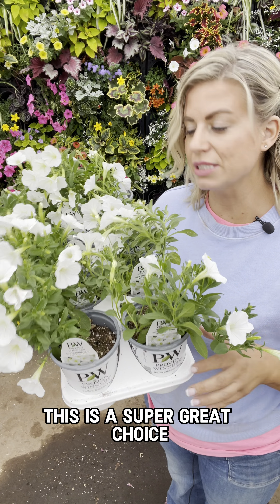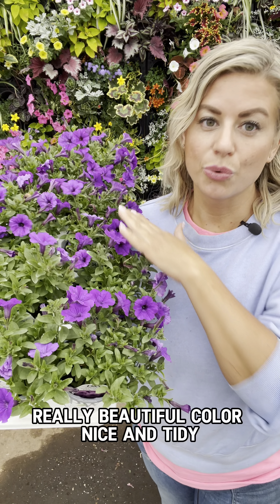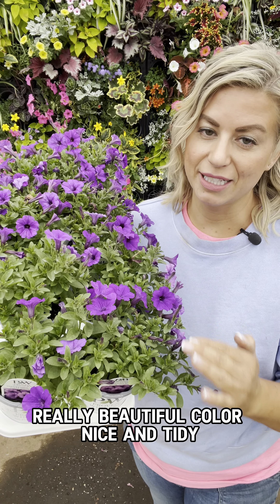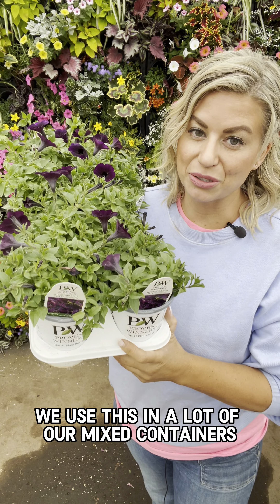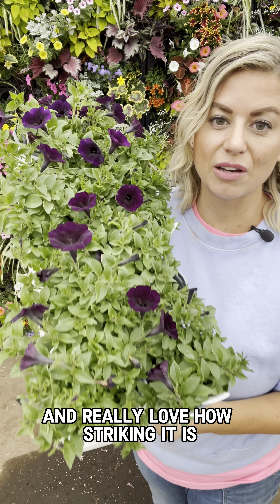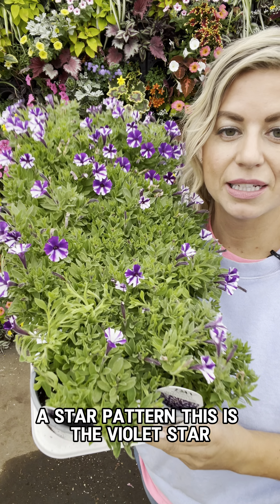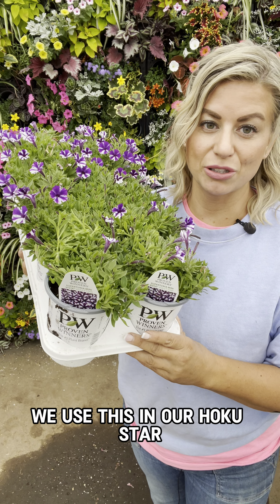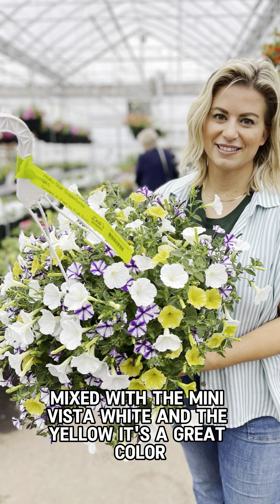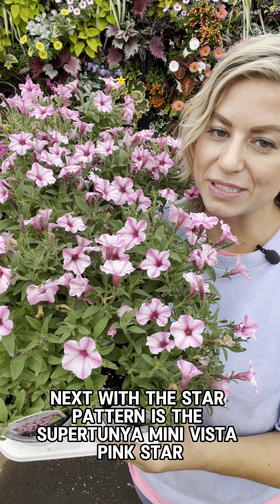This here is the Supertunia Mini Vista Yellow — beautiful sunshiny color. This is a Supertunia Mini Vista in Hot Pink; it really is the same color that we're used to in the Bubble Gum. These are going to grow about two feet wide, so they can make a perfect ball shape for your hanging baskets or your planters. They're not going to overtake other items in your container, so you can use these with grass spikes or trailing vines, just like we use them in our hummingbird baskets. We use this pink in our hummingbird pink basket.